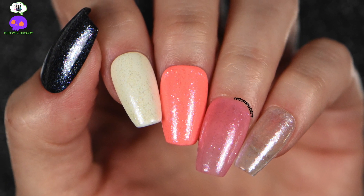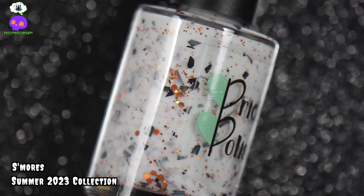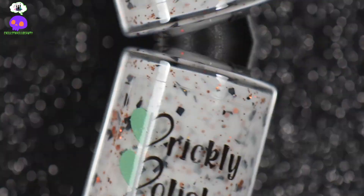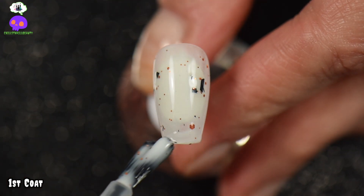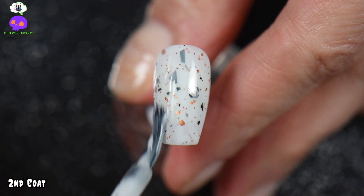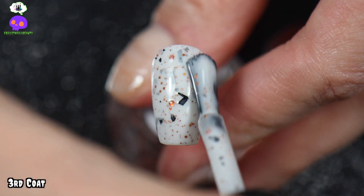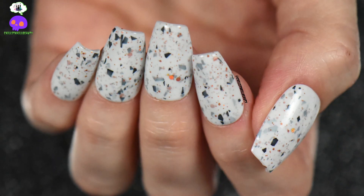Next we have S'mores, inspired by the classic summer camping treat. It is a white crelly base with holographic copper glitters and matte black shreds — three coats is definitely recommended for the best appearance. The second and third coats are most accurate to this nice bright white. This is definitely giving me not only summer vibes but fall and Halloween vibes too, and I am here for it. This was my favorite polish out of this collection.